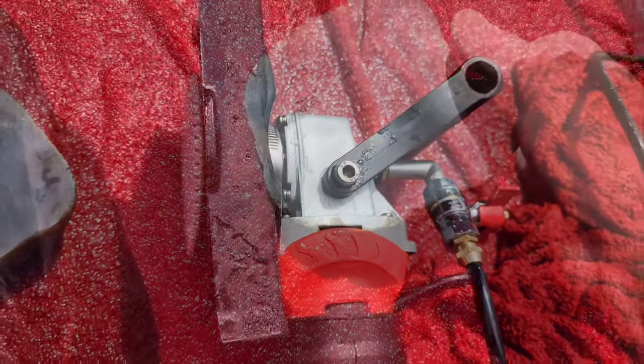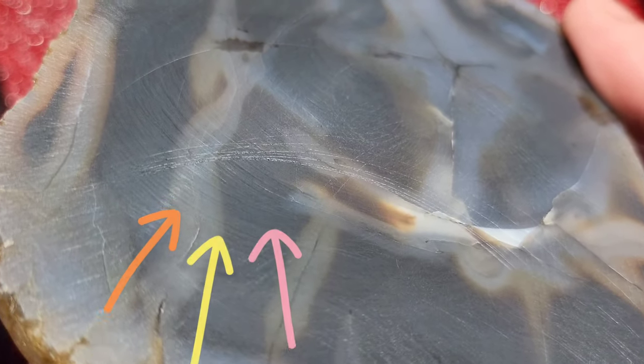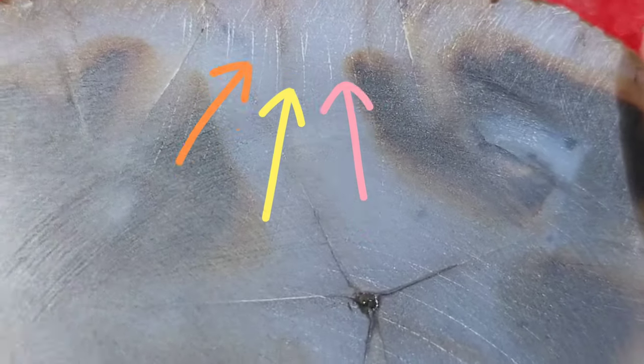Moving on to the 100 grit diamond pad. I can see a little bit of a scratch there and some on the edges, so I'm going to quickly get those out before going to the next grit.